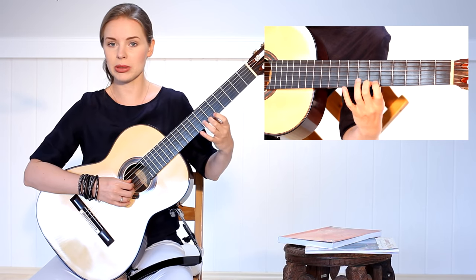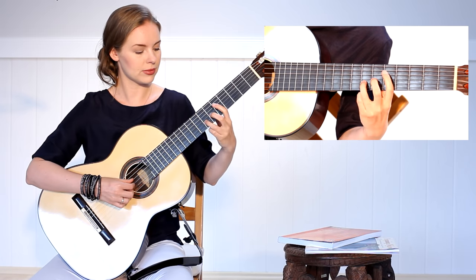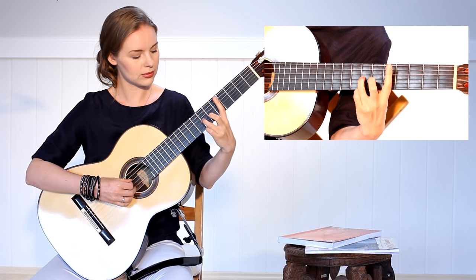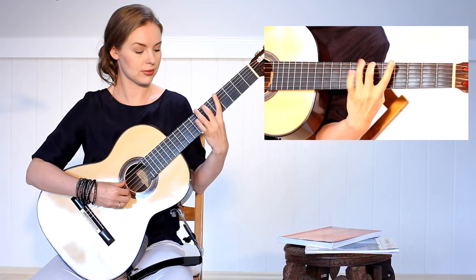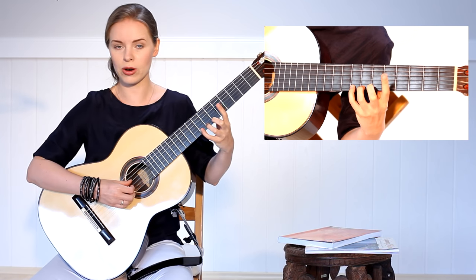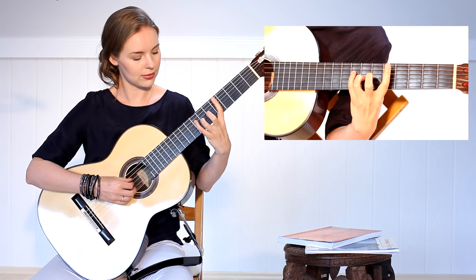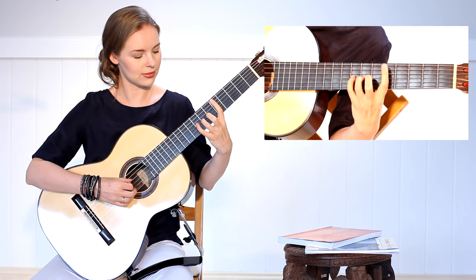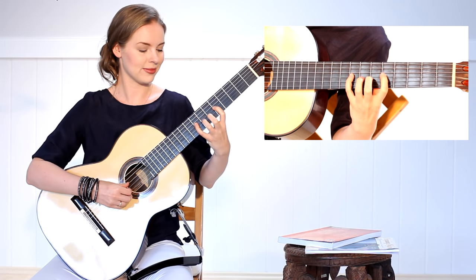After I'm ready with this finger pair I take another one and do the same with fingers two and three — also two times. Then the next pair: three and four. Another one: one and four. Another one: one and four.